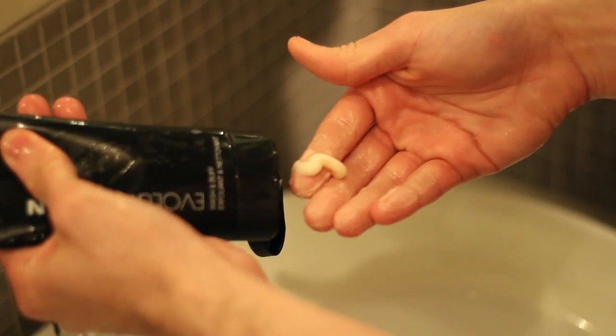Get in the shower and use shaving gel or cream instead of shaving foam, so you can actually see what you're doing and that'll avoid cutting anything that you don't want.